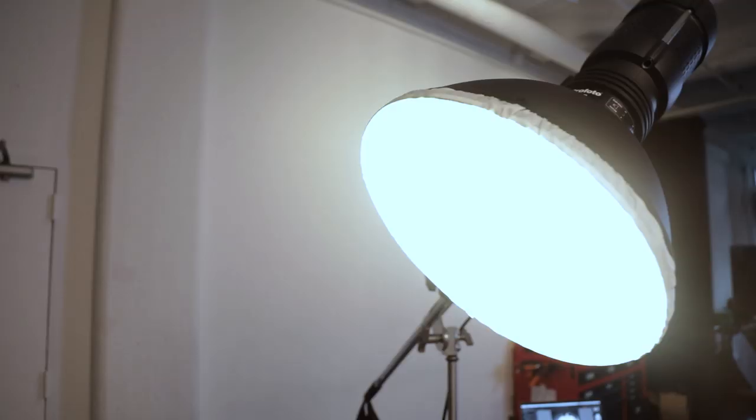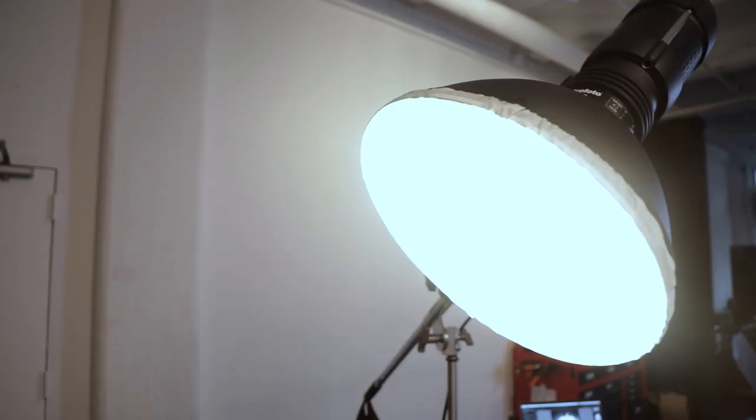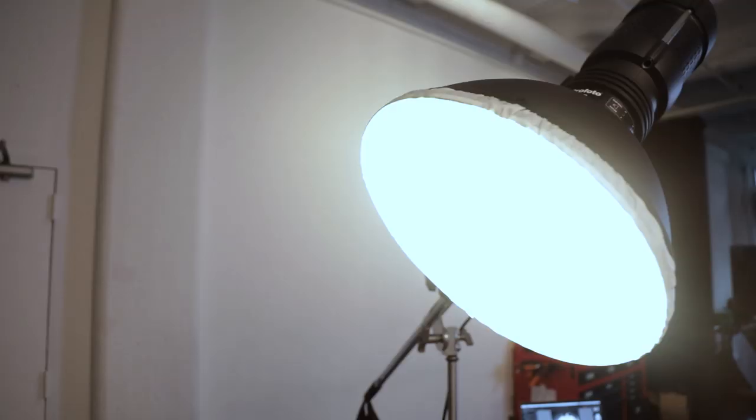If you look at the behind the scenes of some vintage photographs, you'll see that photographers used modifiers that were shaped a lot like a magnum reflector, but they used a layer of diffusion on the front. So to achieve this old style portrait, I'm going to use a magnum reflector and a sock to even out some of the specular highlights. Then I convert the image to black and white, overexpose the highlights, and I get this porcelain skin effect.